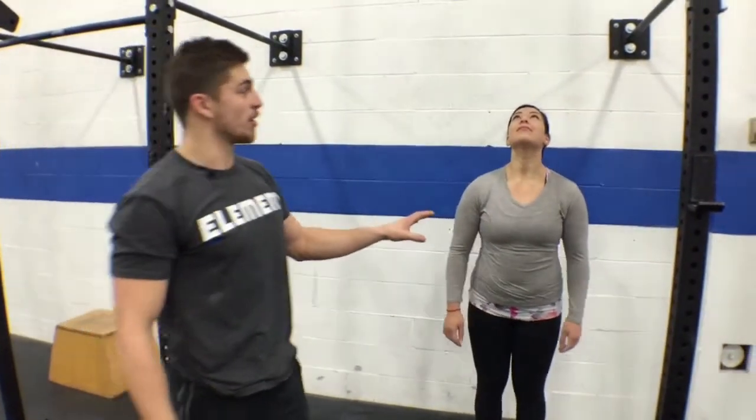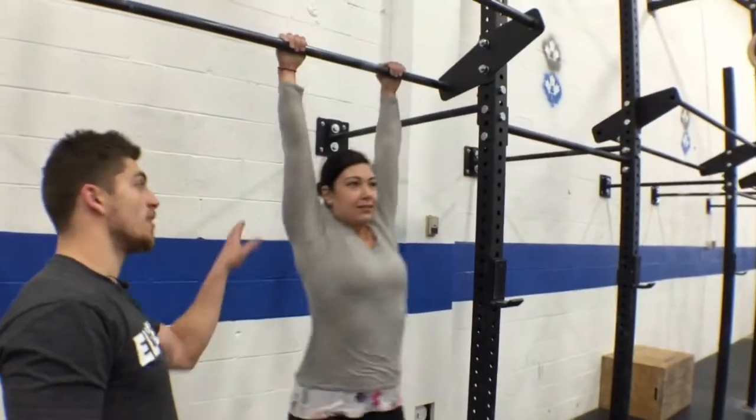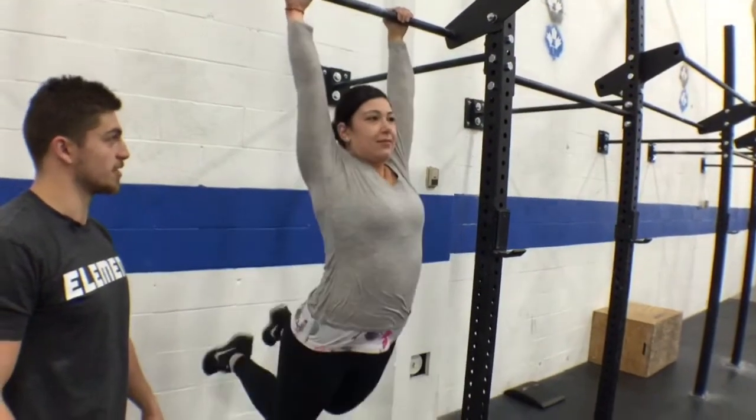We're going to get Sarah to show you what the improper kip looks like first. Notice how her head never comes through back or forth — she's just waving her legs. Alright, come down.